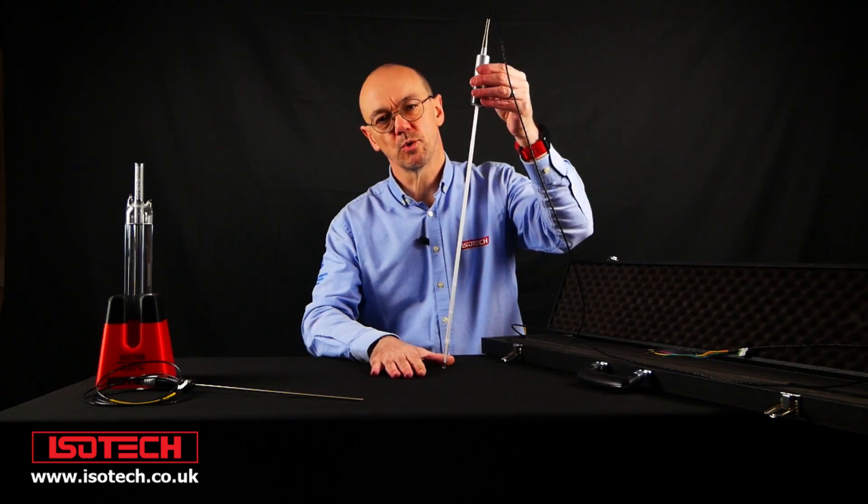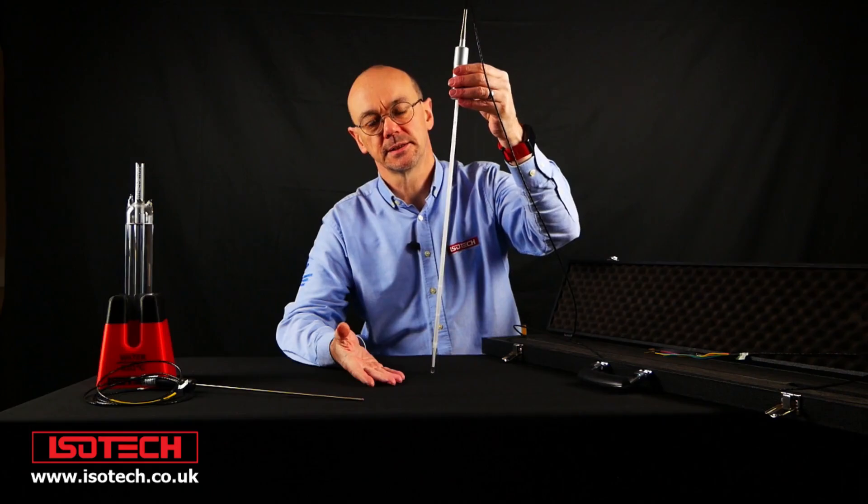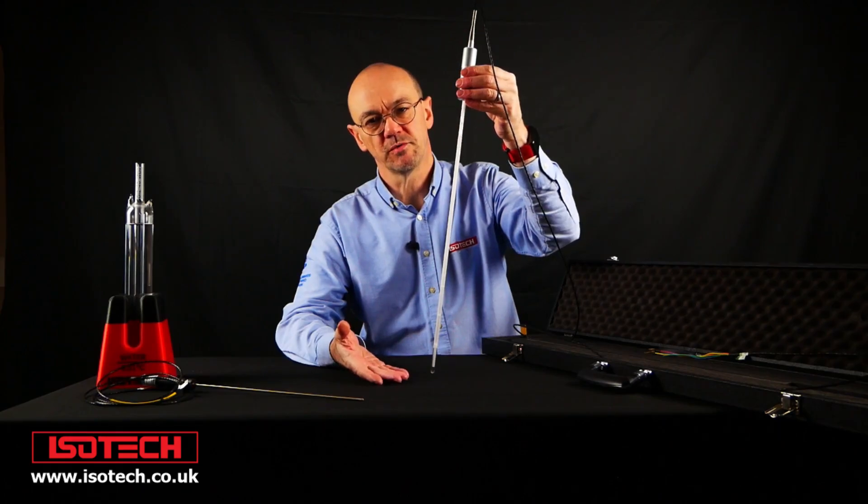We always recommend quartz SPRTs at Isotec. With an SPRT like this, we can't simply obtain a thermometer with calibration and expect to use it for a year with no checks in between.